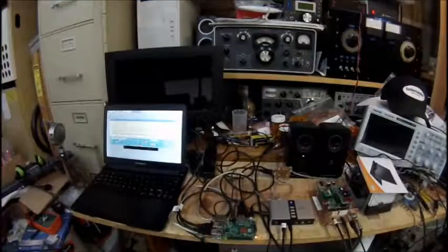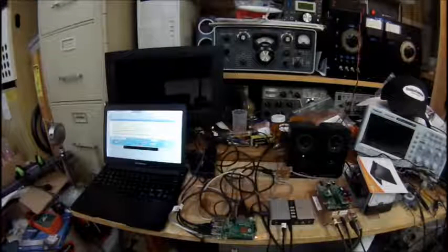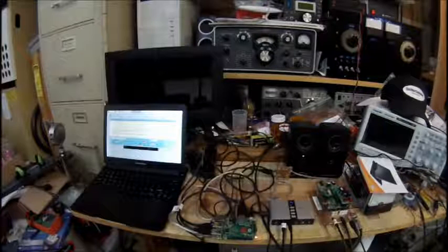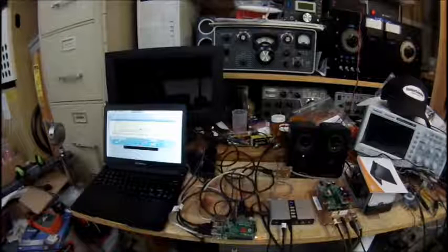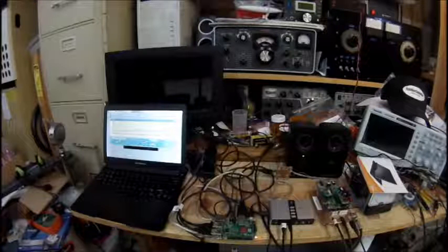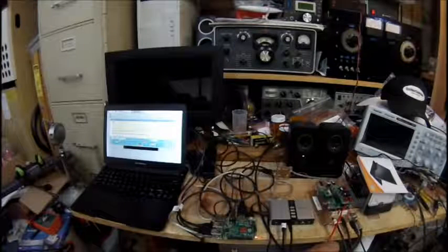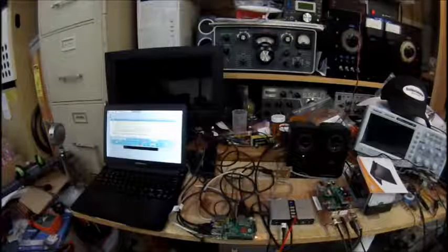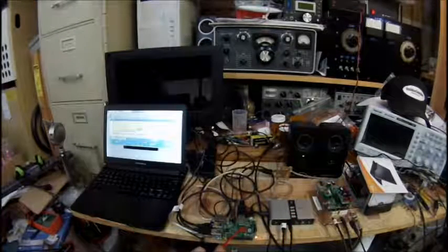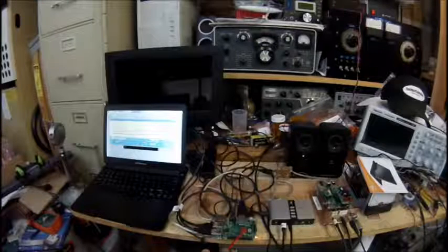Hi guys, this is Pete N6QW. I wanted to share with you some further development of using the Raspberry Pi 2 with Quisk, which is the SDR software from James Alstrom. Right now I have a very interesting configuration. In the last video I went over the Soft Rock V63 — this little box right here — the StarTech 7.1 external sound card, and here is a Raspberry Pi 2, a slightly different model than the one in the earlier video.